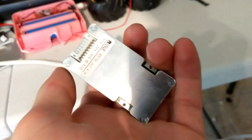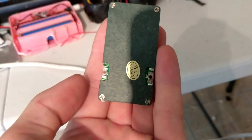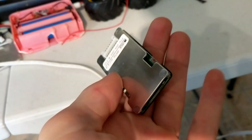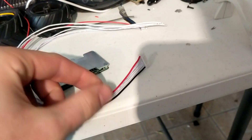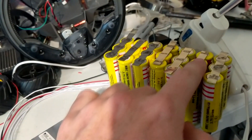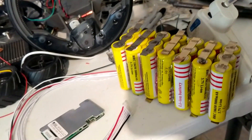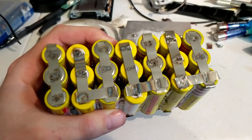With each of the cells, you want to make sure it maintains the voltage in each of the cells. In order to do that, I have this device which is a battery management system. It has all of these wires that come out of the back of it, and you connect each of those white wires up to each of the cells in the battery pack. That helps to maintain the voltage level in each of those cells when you charge and discharge the battery.